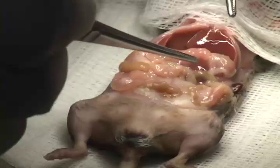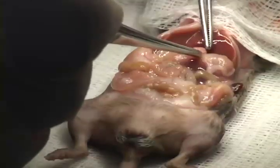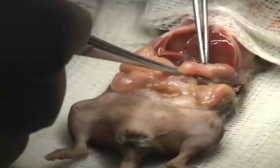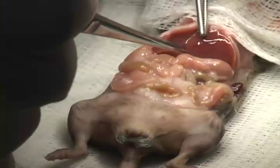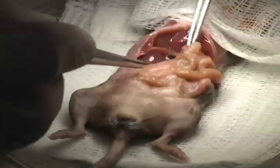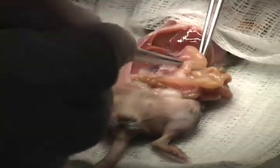Before we get started, I'd like to point out some of the important structures. The stomach is lying right here with the pancreas attached underneath into the duodenum, and above this is the liver where we'll find the gallbladder and the common bile duct, which you can see right here. Pavel will next isolate the small intestine and find where the common bile duct enters the small intestine.